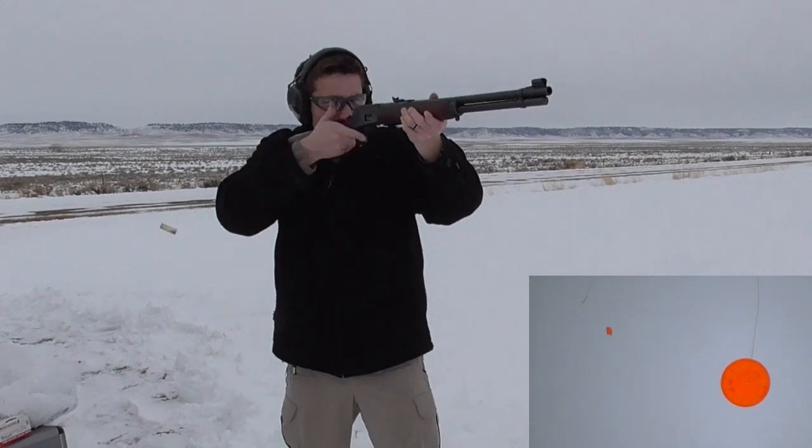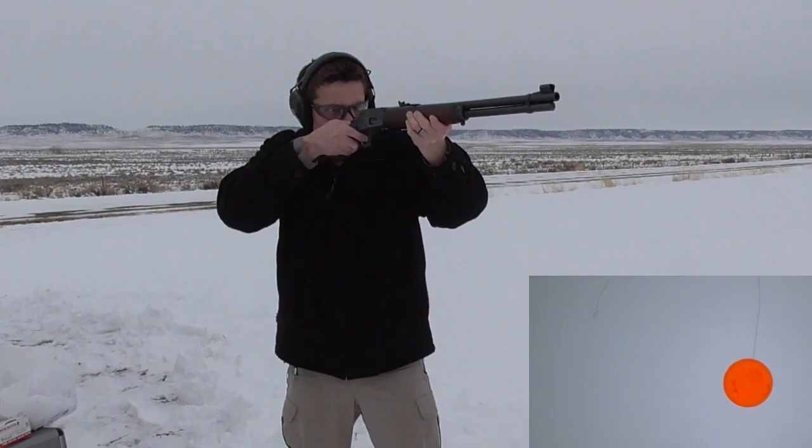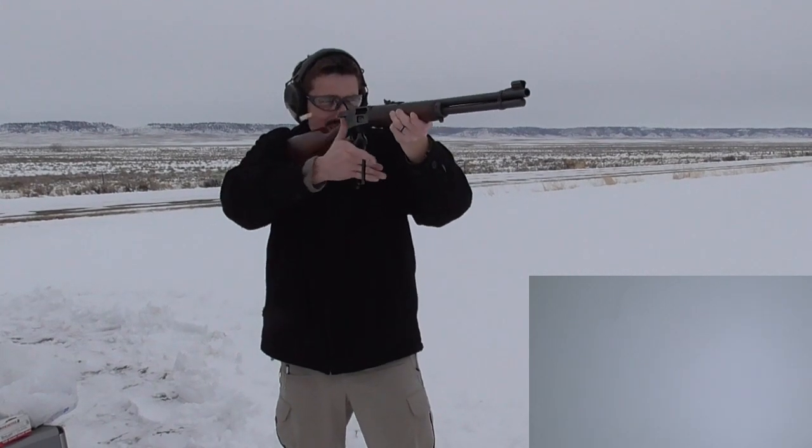Hello, this is Chase Blodgy. Thank you for tuning in to my channel. Today we're going to take a look at the Marlin 1894.